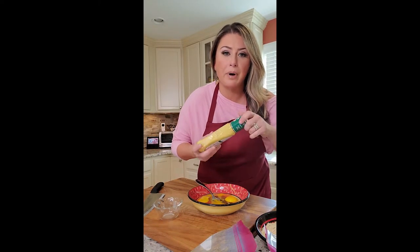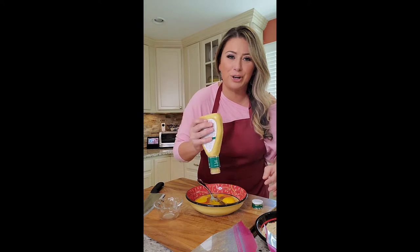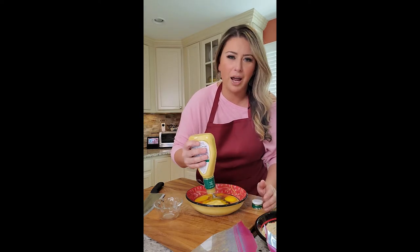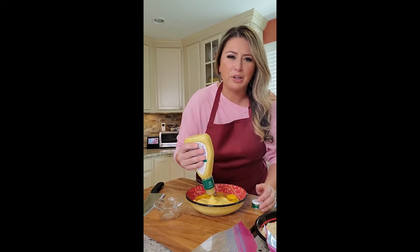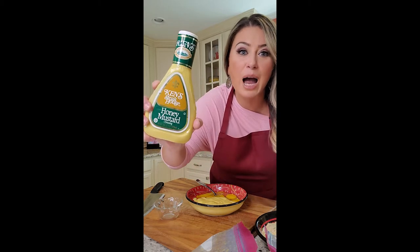I use three eggs and around a cup of Ken's steakhouse honey mustard. The running joke here is that when we go to the diner, my kids and Bill love the honey mustard that comes with the chicken fingers. I told them it's just Ken's bottled dressing and they didn't believe me — so I bought it, put it on the plate, and they had no idea. They were dipping their chicken into the same honey mustard as at the diner.